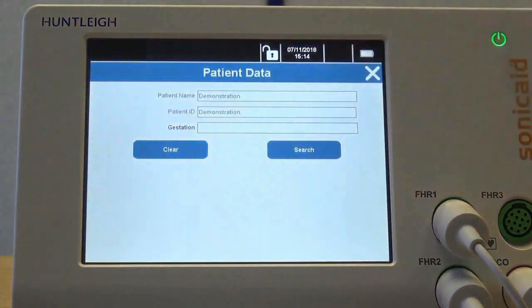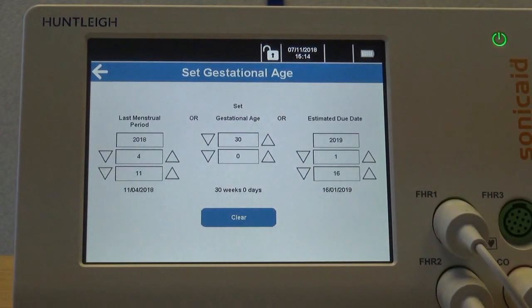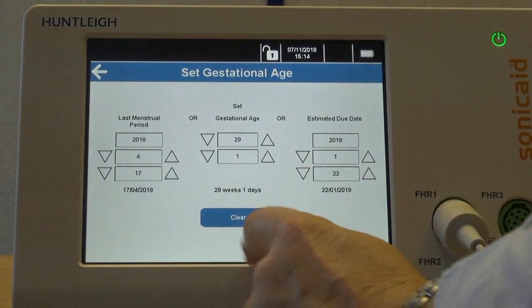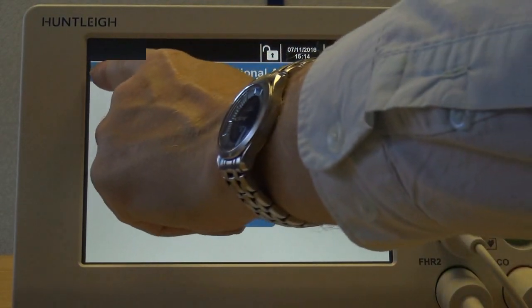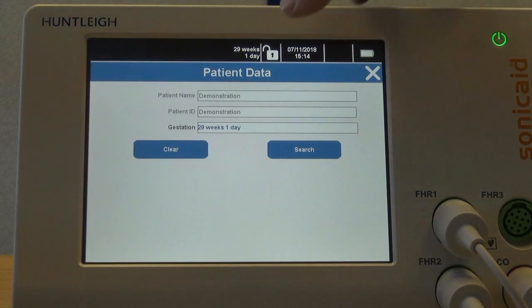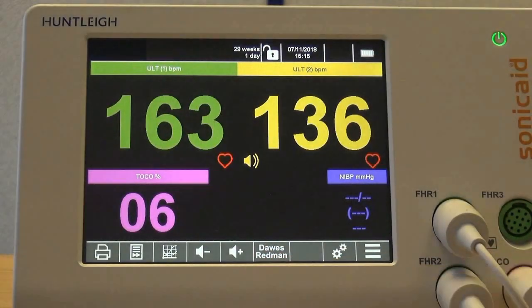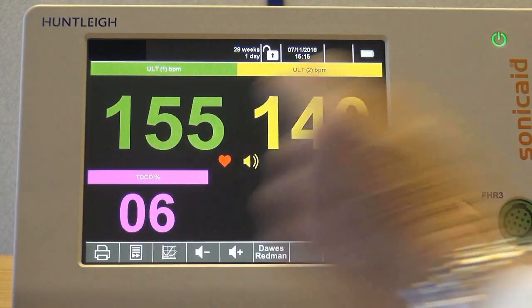Gestational age is set by clicking the top of the screen as shown, selecting the gestation field and entering either the gestational age, the date of the last menstrual period, or the estimated due date. Entering any one of these will automatically update the other two.